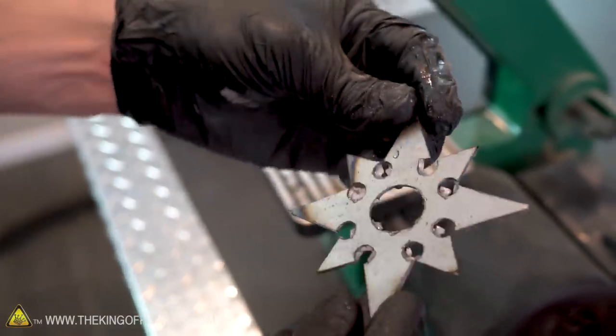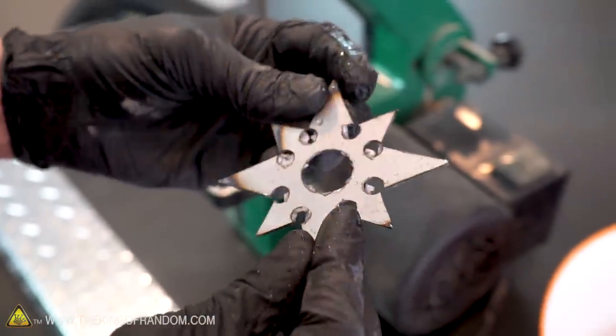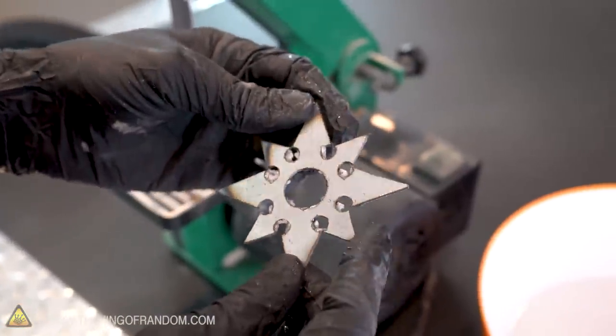We've now got all of the edges cut down to where we want them. At this point we can remove the paper with some fine grit sandpaper and then start doing some cleaning up and maybe a little bit of decorating.